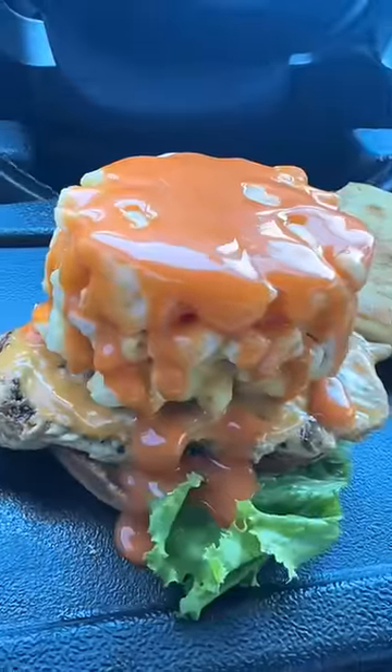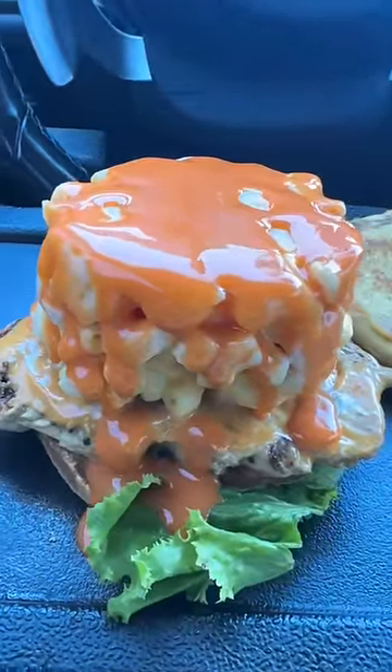Something about the grilled chicken with the honey roasted barbecue and mac and cheese is really turning me on. I think if I would have had regular barbecue sauce like I asked for originally — but they didn't give it to me — this would taste a lot better.